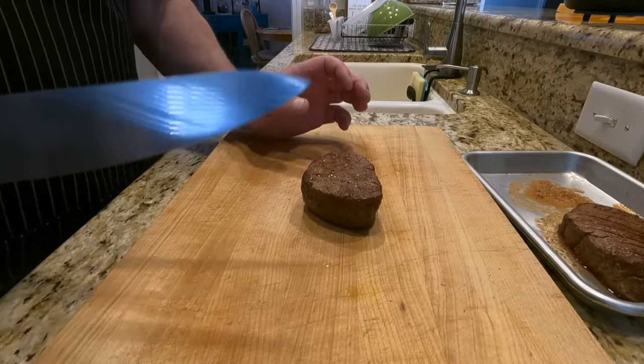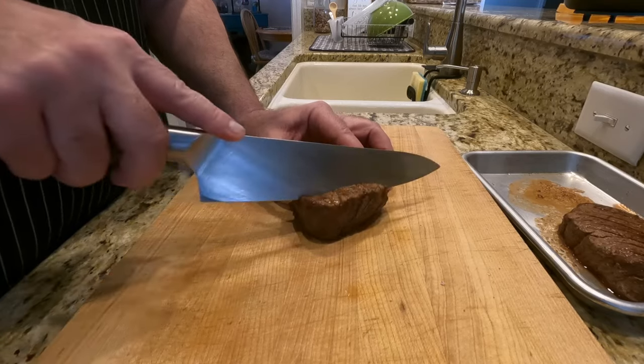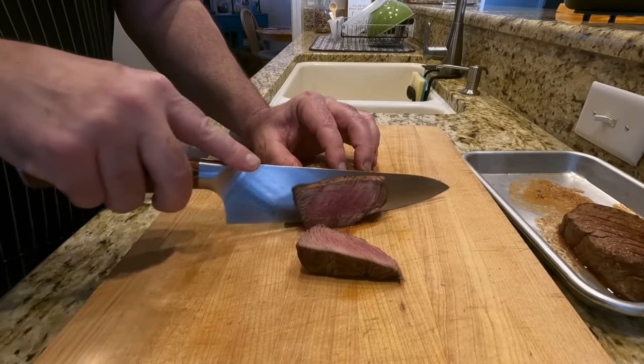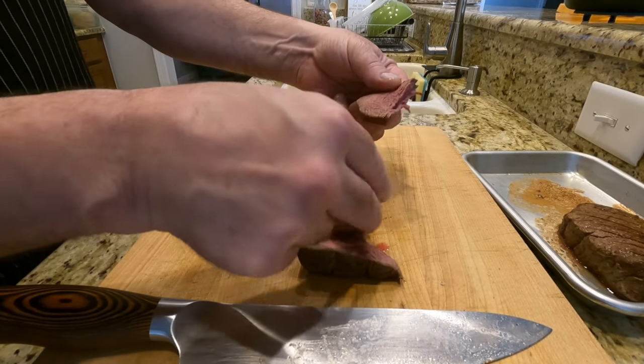Let's slice them open and see what the inside looks like — they should be medium rare. Cut against the grain. Look at that! Beautiful, beautiful. Oh so tender — look how it pulls apart. I'll put my steak up against anybody's. Comment below, I'll accept anybody's challenge.